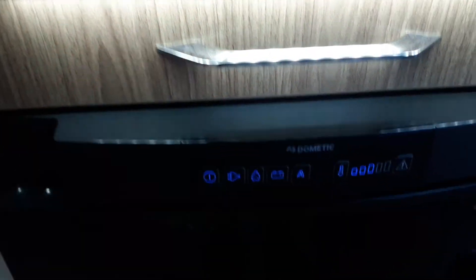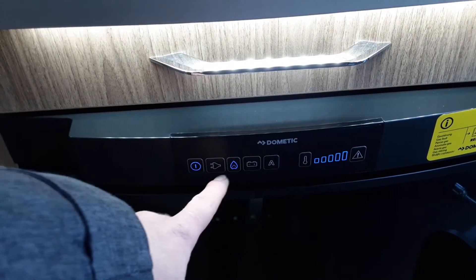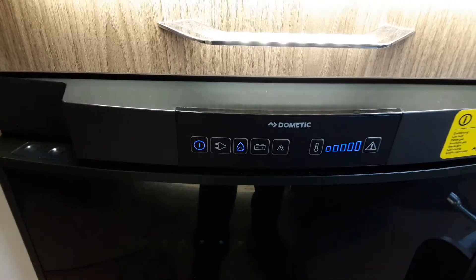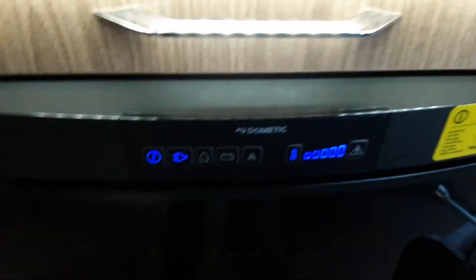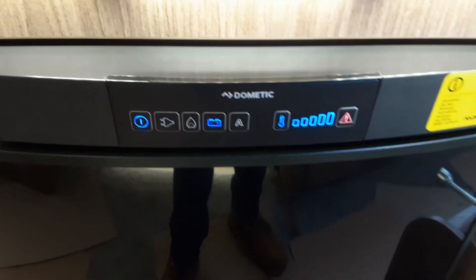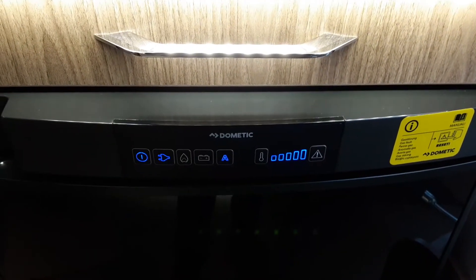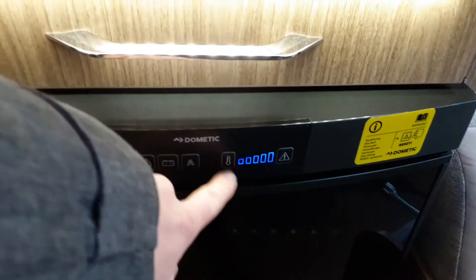Coming along to the other side of the caravan, you've got your fridge. Turn the fridge on using the power button. At the moment it's trying to ignite on gas. When it fails to ignite on gas because the gas bottle is turned off, the light here will flash and the light on the end will flash. If it ignites, the pilot light here will stay blue. If you're connected to mains, you can press the mains button and control the temperature on this button here. You've also got 12V when you're towing the caravan so it works as a cool box, and there's automatic on the end — pressing automatic will select mains power as the automatic power source. If you're on gas, you can also select the temperature on here.